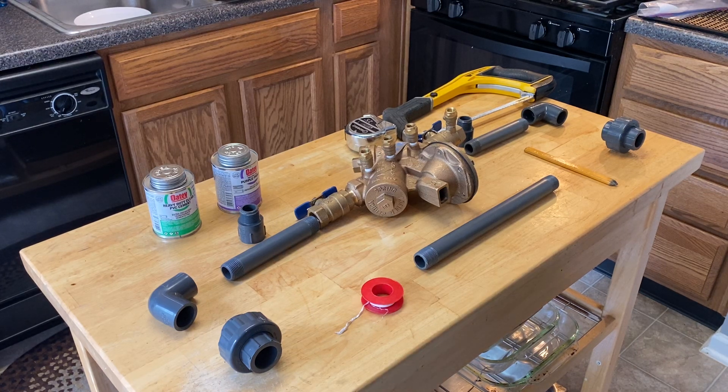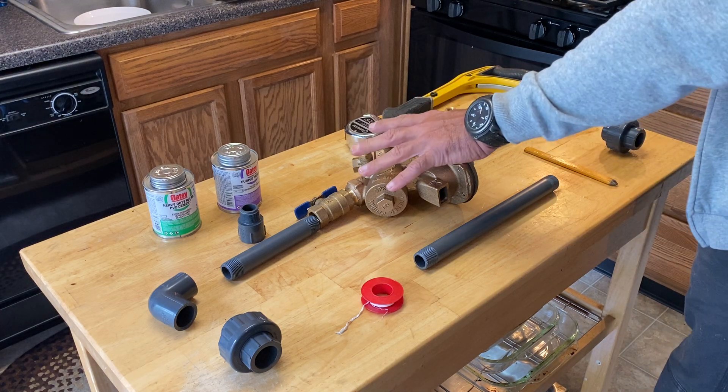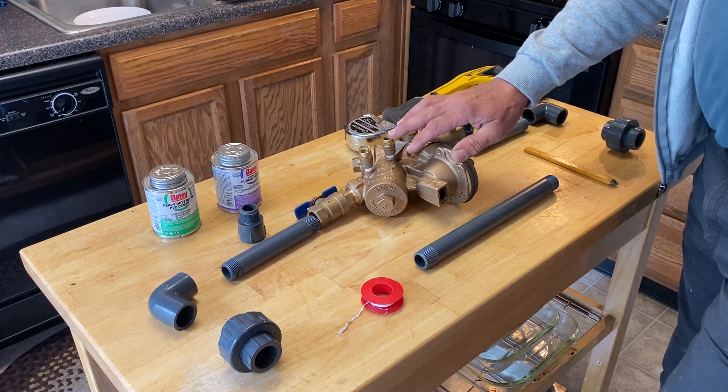I got a call last night from a new homeowner. The house he just bought — the previous homeowner took the expansion valve for the irrigation system. So he went out and bought a brand new one.